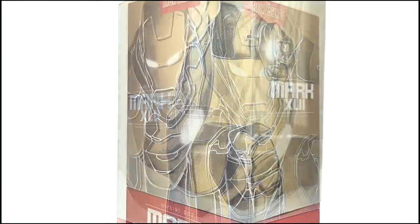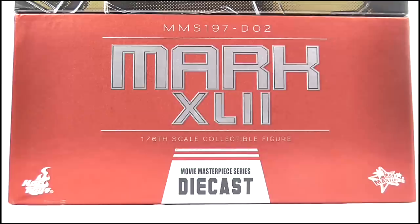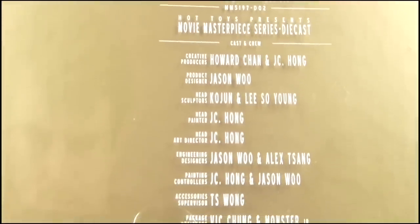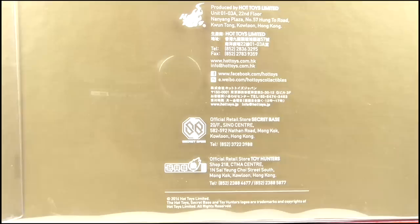As you can see it follows the red and gold colour motif of the actual suit. On this top section a stylised image of the armour in action has been printed, which extends all the way to the sides of the packaging. Below on this red piece is written MMS197-D02, and it is the Mark XLII or 42 for those who don't speak Roman numerals, and it is a 1/6 scale collectible figure, part of the Hot Toys Movie Masterpiece series, so it is constructed from diecast metal. The back features a list of the extremely talented people responsible for creating this figure, along with your standard choking hazards and legal text.